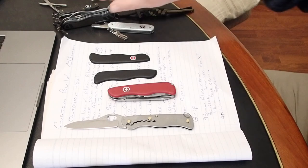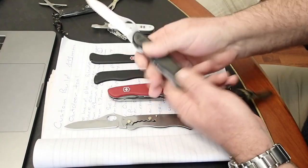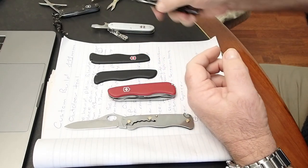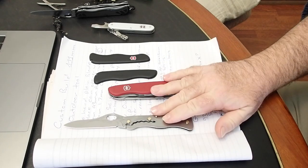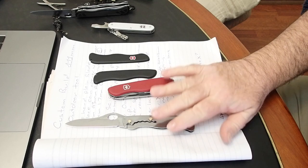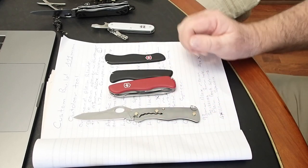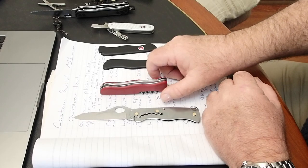I was thinking about changing the blade on my Victorinox 08 Soldier to a plain blade, but I'll leave that for the future. I have never modified one of these 111mm liner locks. I've seen one online called an outdoor tool that I really like, but I thought I'd start with something a bit simpler, and this is what we're going to do today.